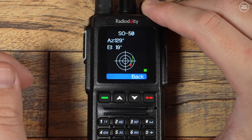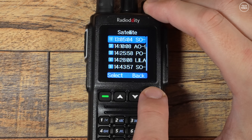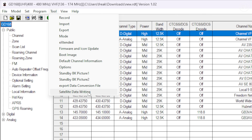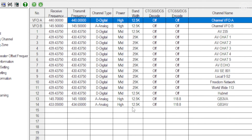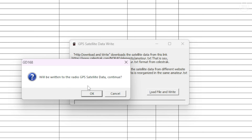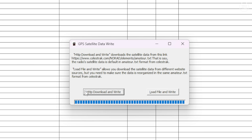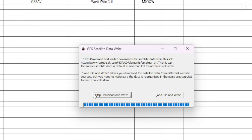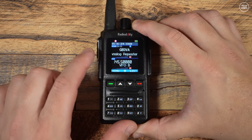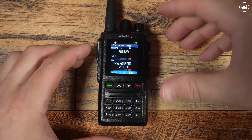You may be wondering how the GD-168 knows where the satellites are and calculates their positions in real time. Within the software there's a satellite data writing feature found in the Tool menu. With the radio connected and powered on, and internet access available, simply press the HTTP download and write button — this downloads the latest satellite position data and frequencies and writes them to the GD-168. I'd recommend doing this regularly, as new satellites can appear and position predictions can change.